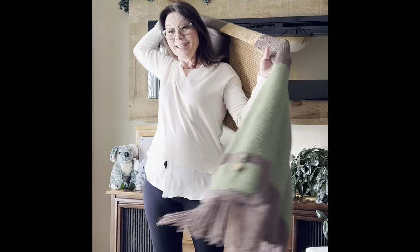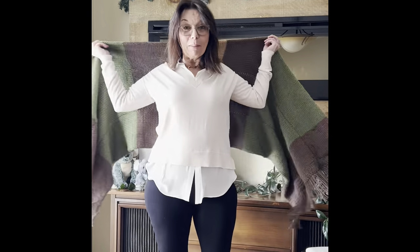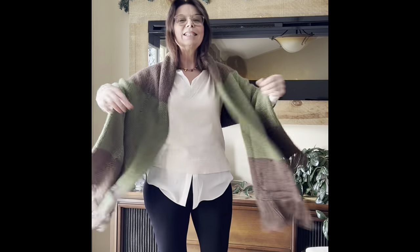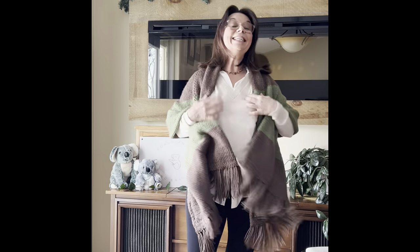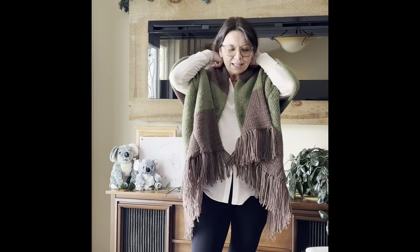So I hope you enjoyed this tutorial. I hope you make one for yourself. If you do, please show it to us in my Facebook group and let us see your color variations. Put it on — be brave. I'm brave so you can be brave. Share your inspiration with us because this would be great in so many different color variations.